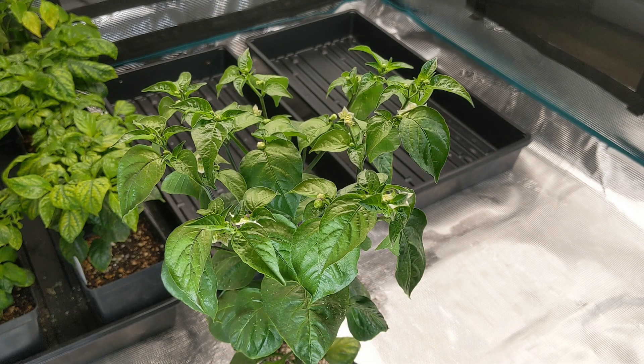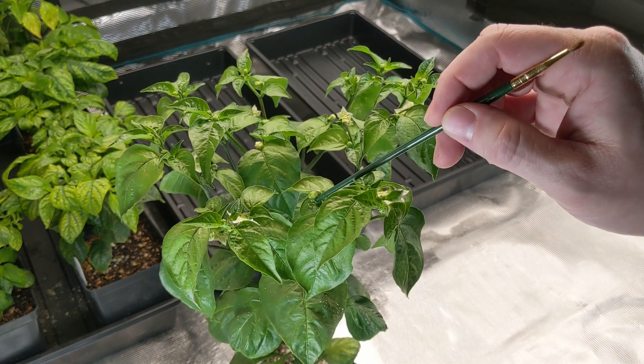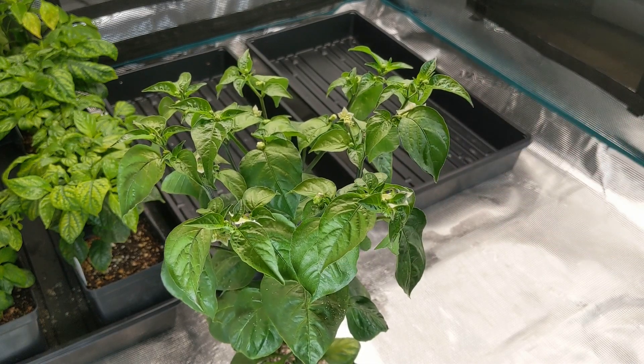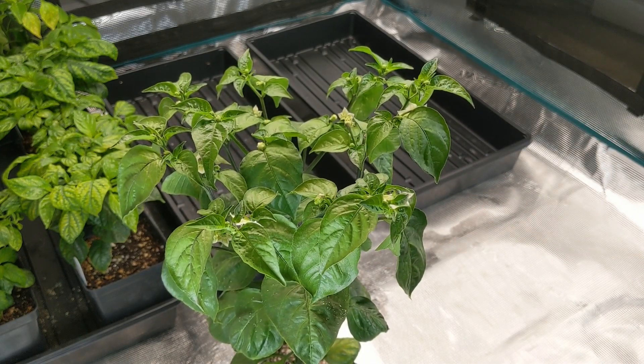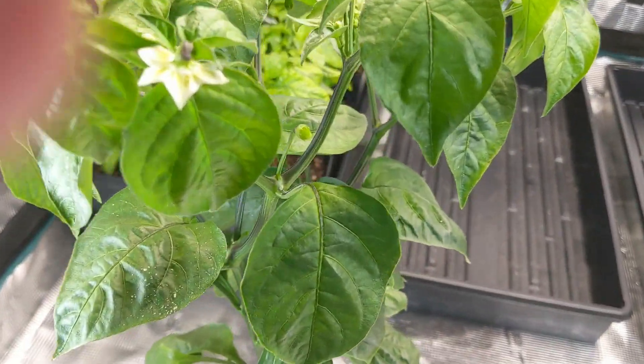So this is PA001 — yellow Brazilian starfish crossed to sugar rush peach. We've been eagerly awaiting fruit development, and I can say we do have some immature fruit this week. They're going to be a nice light green fruit, and they're going to have the constriction that's present on yellow Brazilian starfish, so we kind of have an intermediate fruit shape here. Let's go in and take a quick look, and I'll show you what the fruit looks like up close, and then we'll go look at our other crosses.